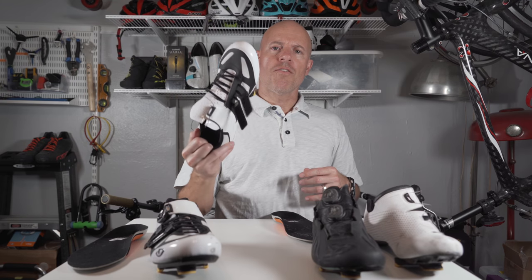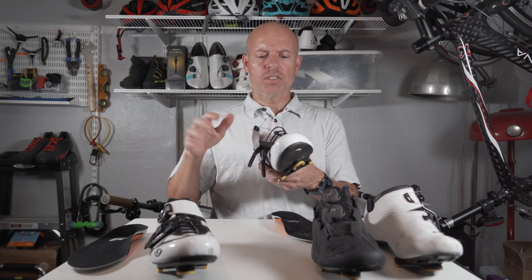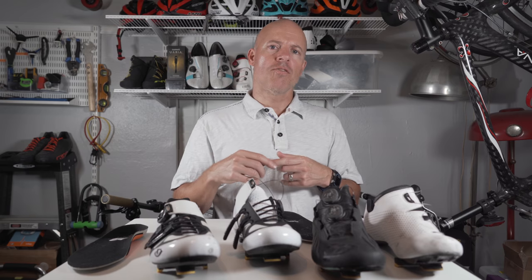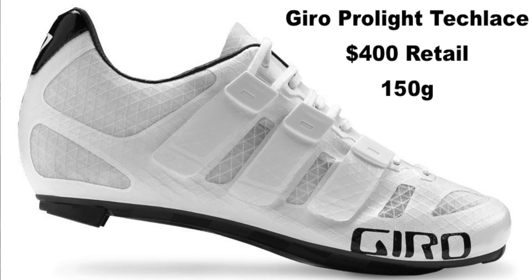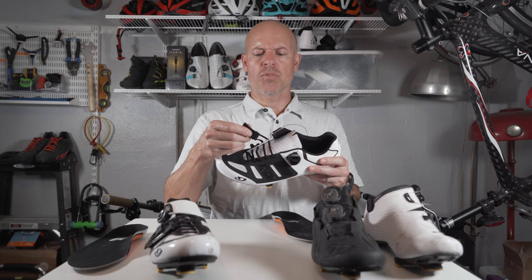These retail for $250 — these are the Sintres. The next step up from these is the Factor, which has a BOA as well and two tech laces. Then going up to the $400 range, there's the Pro-Lite by Giro, and that has three tech laces. If you haven't tried these out, they're definitely worth giving a try, just because the lacing system is rather interesting and it does make it super easy to get in and out of these. So check them out.